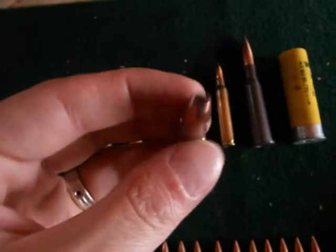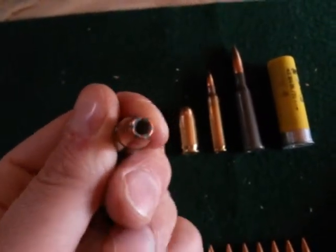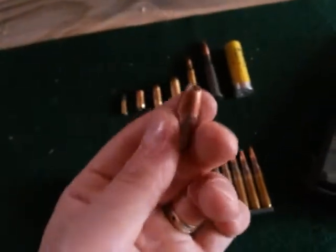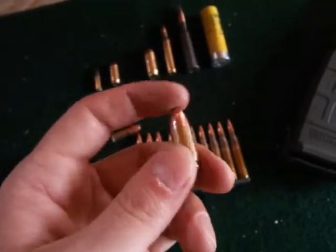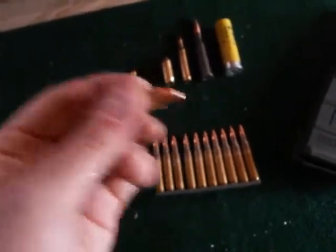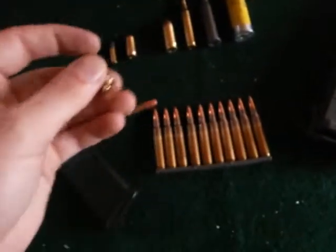Here is a hollow point — the point of it is hollow, it's hollowed out. When it hits a target, when it hits a human being, it actually mushrooms out, staying in the person. Compare that to ball ammo, or hardball, which is solid. When ball ammo hits a target, it's not going to mushroom out — it's going to go through the target until it meets enough force to slow it down and stop.